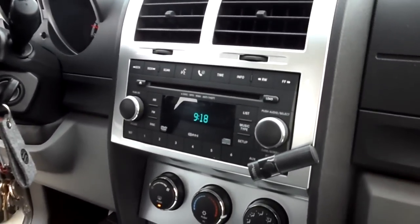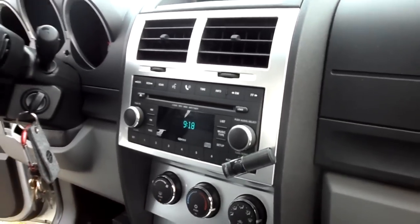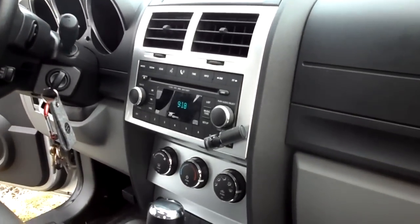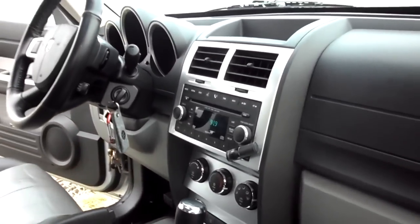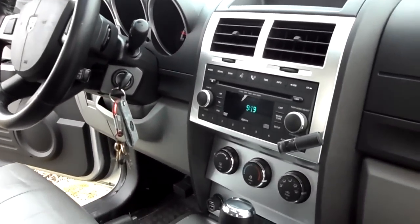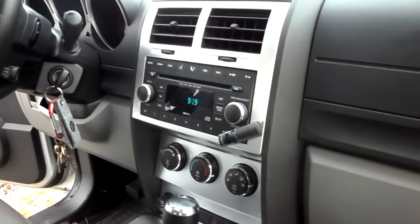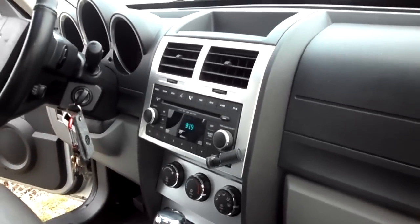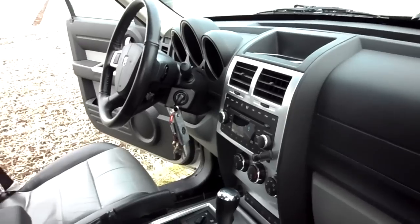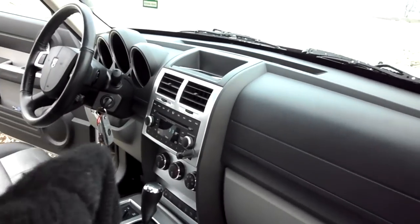I want to get rid of this stereo and get a MyGig. But because I'm in Europe, the American ones with navigation that I want don't work. This is a high speed — all I see is low speed on the internet. If anybody has any tips on how I can get one for less than 350 Euro — less than 500 dollars — with navigation but a European model, maybe I'll give you a commission. I really need one, I want to get this up here.